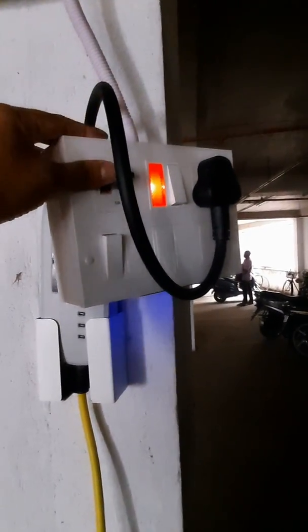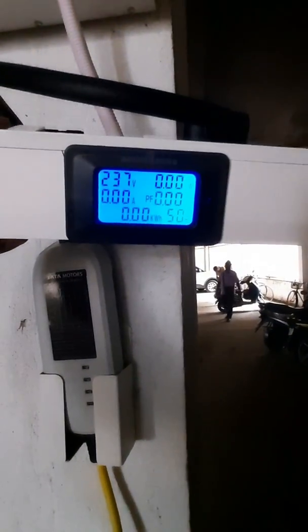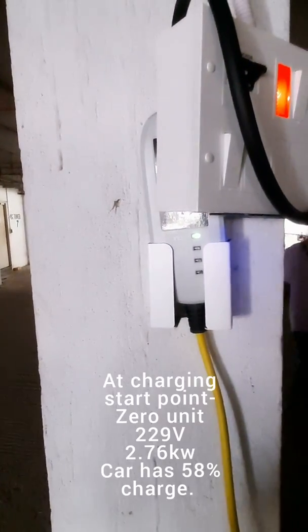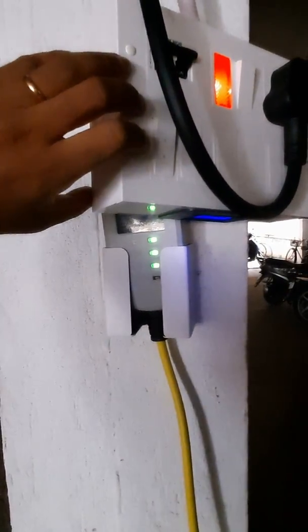First, MCB on, earthing is there, red indicator on, then supply on. Before that you can see it's 237 volts and remaining everything is zero. So now it's on, let's see the charger reaction — let's start charging.